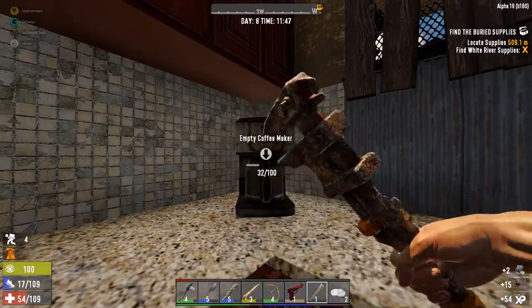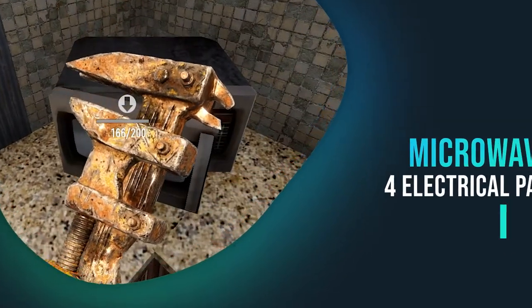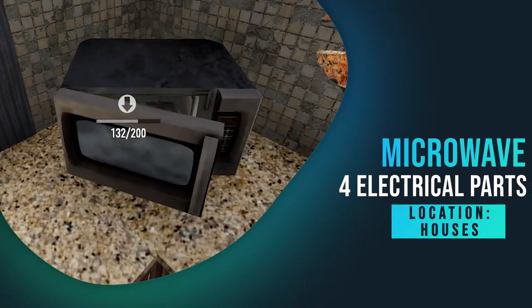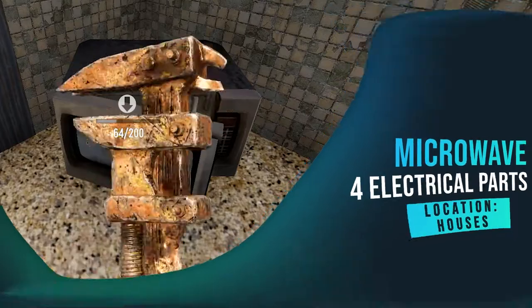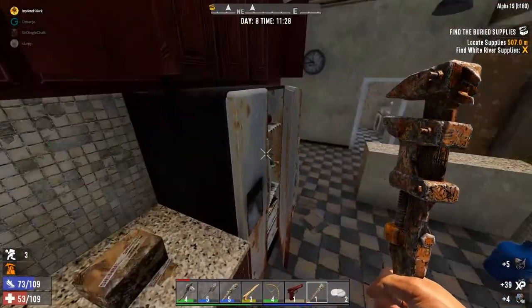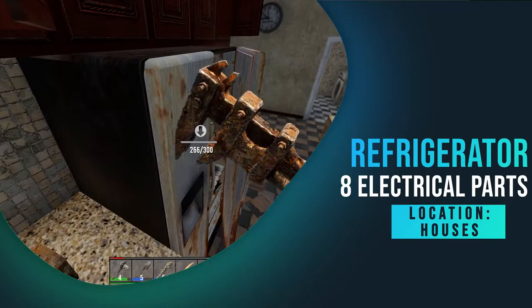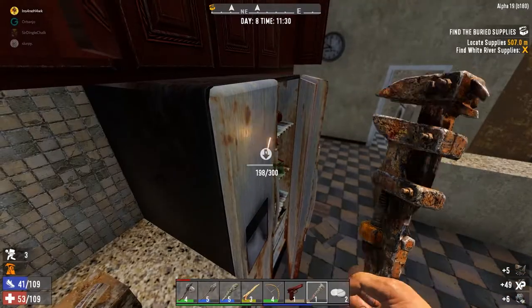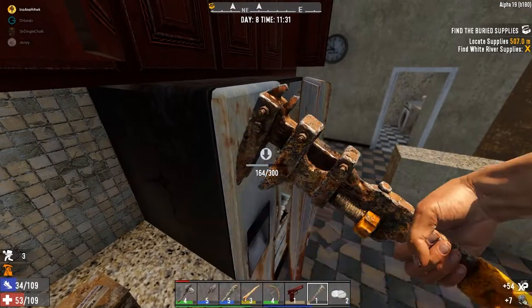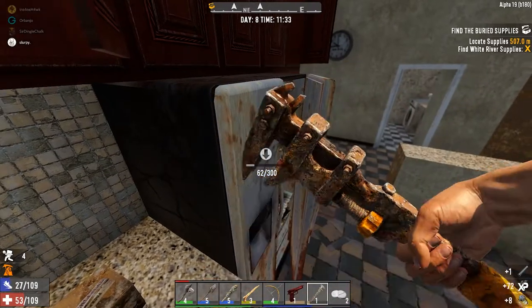I got four electrical parts from the microwave. You can find the microwave and coffee maker in houses or buildings. The refrigerator gave me eight electrical parts, and you find the refrigerator in the same place you would find the microwave and coffee maker — usually in the kitchen.